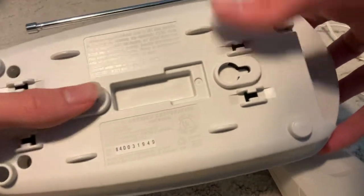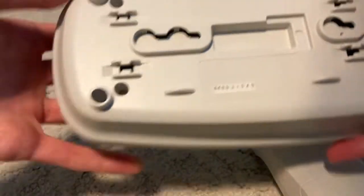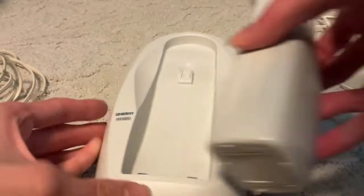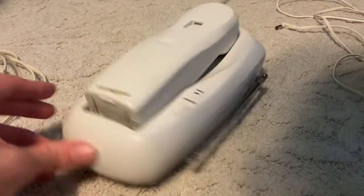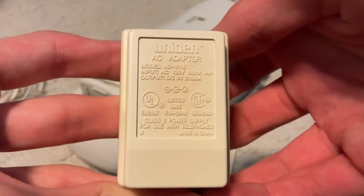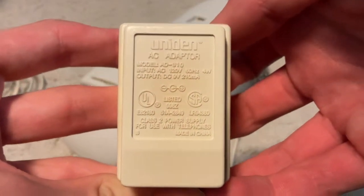The base is natively wall mountable. I just turned those informations upside down. The adapter is DC 9 volts, center positive, at 210 milliamps.